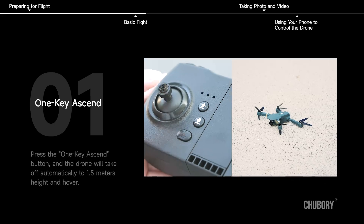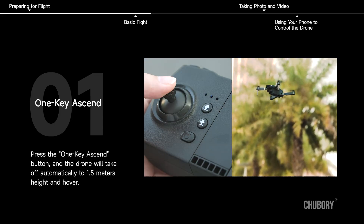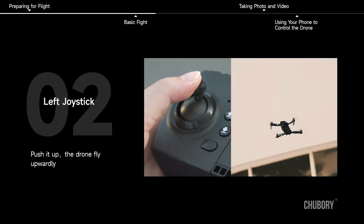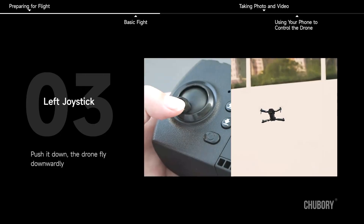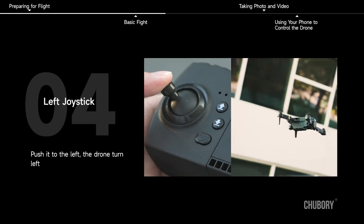Basic Flight. One key ascend: press the one key ascend button and the drone will take off automatically to 1.5 meters height and hover. Left joystick: push it up and the drone flies upward; push it down and the drone flies downward; push it to the left and the drone turns left.